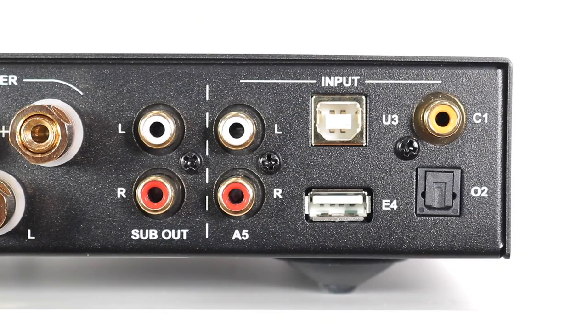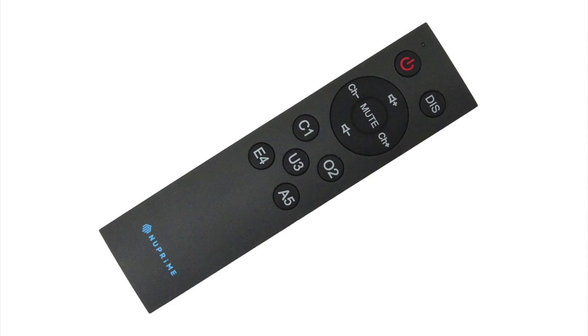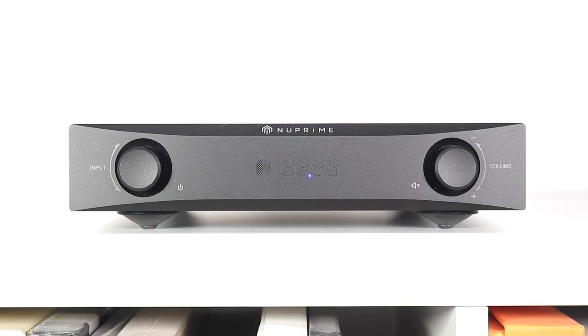Presented in either silver or black, the IDA-8 offers a subtle styling, is solid in build, and has just enough weight to give it substance. Let's not forget the included and rather diminutive remote control, which offers basic controls amounting to volume and mute, display on and off, and source select. So that's the technical aspect of this little amplifier. How does this one sound? Let's go to the sound quality tests and find out.